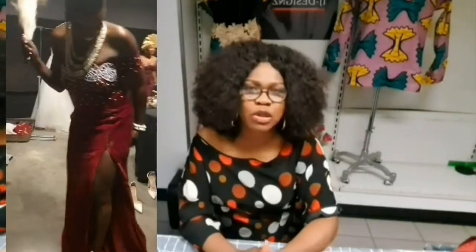Hello everyone, welcome back to my YouTube channel. Welcome back to another tutorial — it's me, IG, and I'm back with a new tutorial. Today we're going to DIY this beautiful gown that you are seeing on the screen.